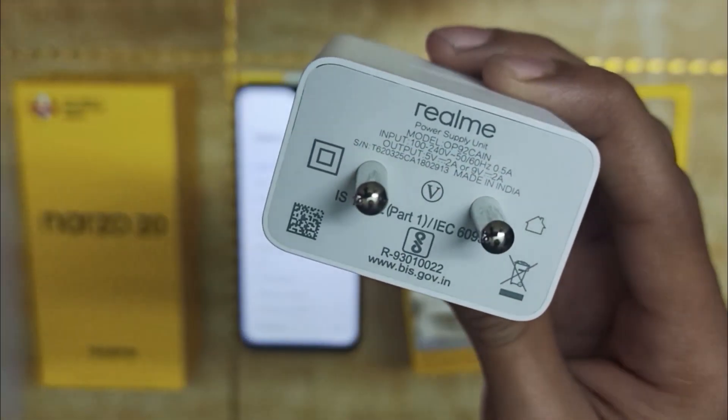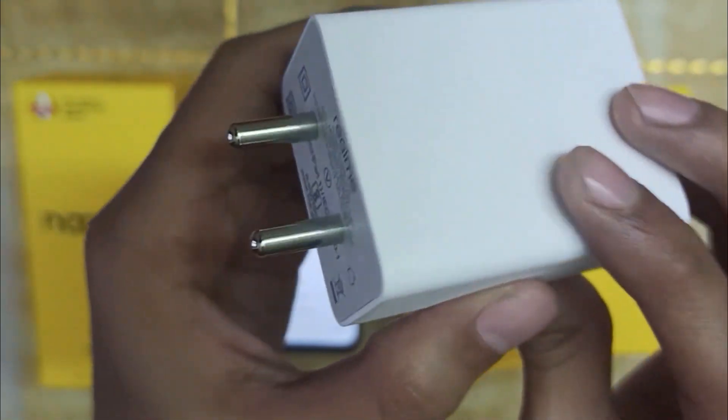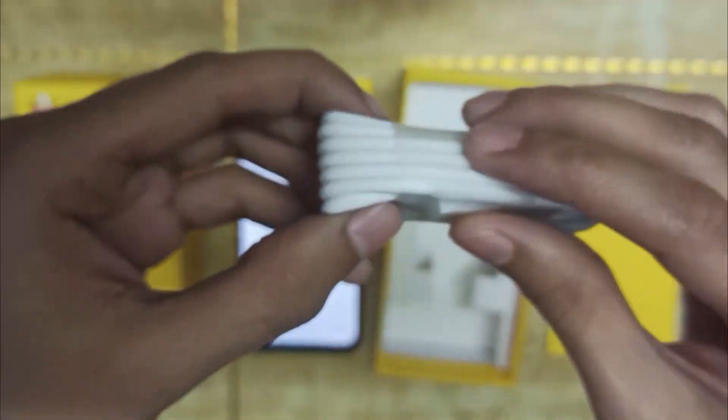It has fast charging support. It comes with an 18W charger. It has two output modes: one is 9V and the other is 5V. It has a 2-in-1 charger.